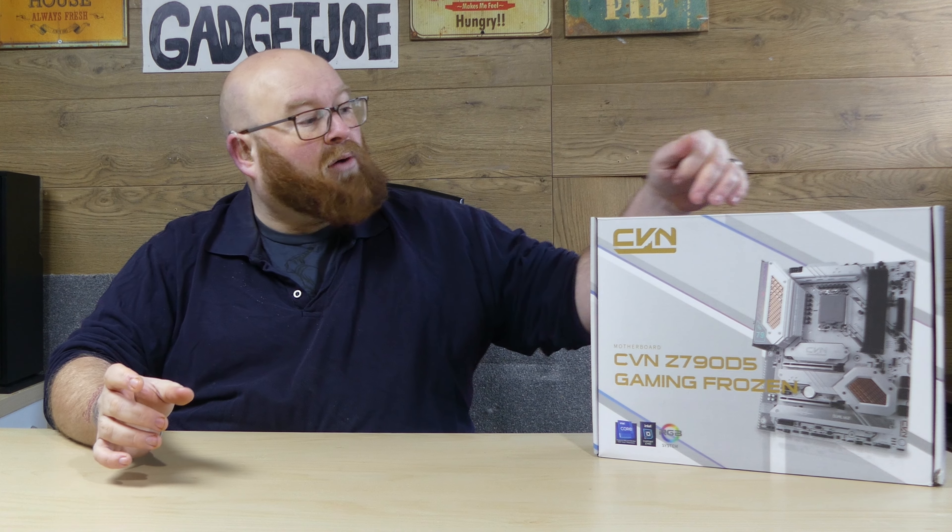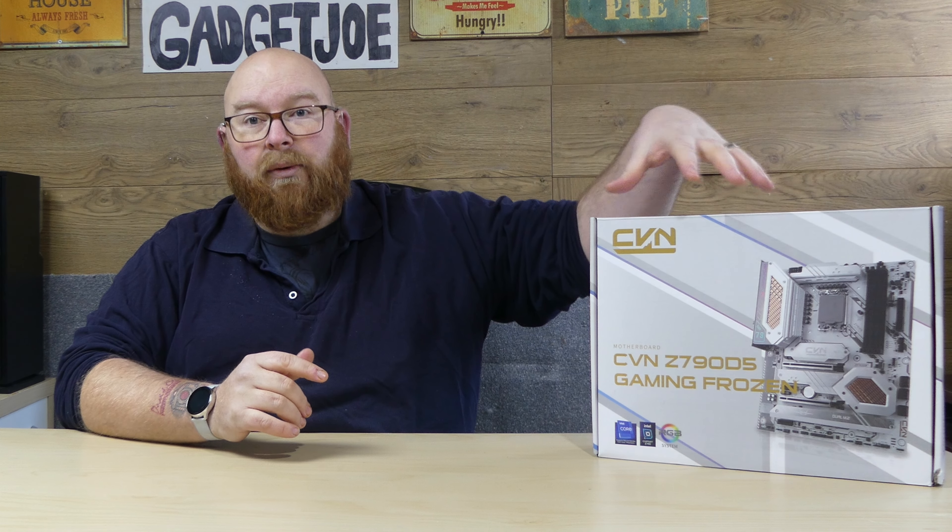I will stress that this is not a review video — this is simply an unboxing and overview. I'll go through in detail all the slots, ports, and everything on this motherboard. A few things to note: this is an LGA 1700 socket board, compatible with 12th, 13th, and potentially 14th gen. It is DDR5 — that's what the D5 stands for — and it takes up to 192 gigabytes over dual channel at 7000 MHz. It can be overclocked slightly higher if needed. It also features PCIe Gen 5, up to 512 gigabytes transfer speed, which is two times more than previous generations.